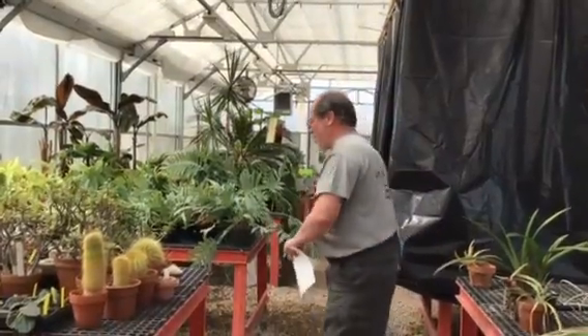Hey guys, it's week 3. It's April 4th, a Saturday. We're going to do our walkabout through the whole greenhouse and point out a bunch of stuff that we'd be doing this particular week. So come on in.